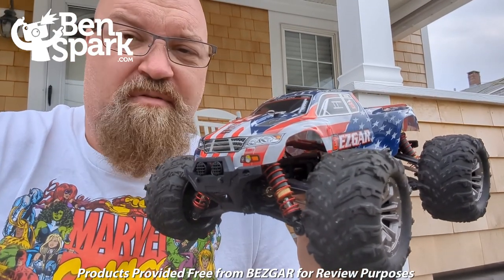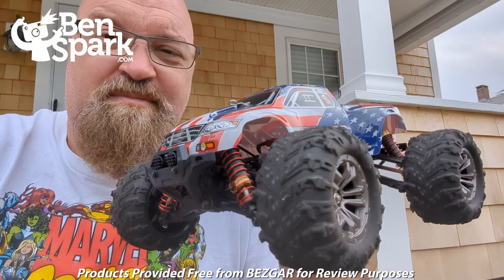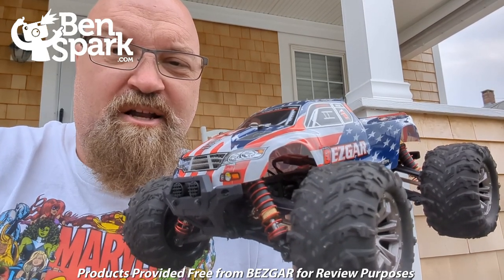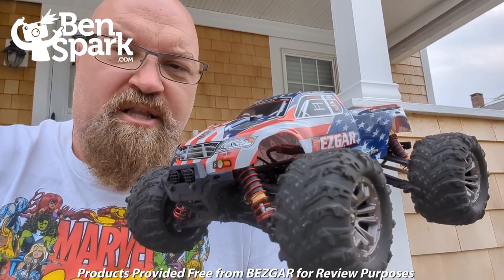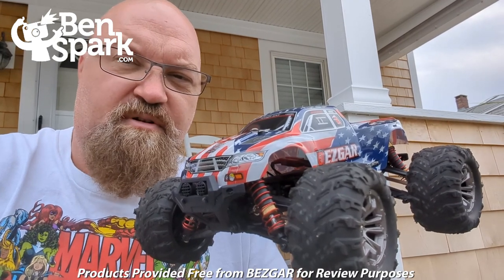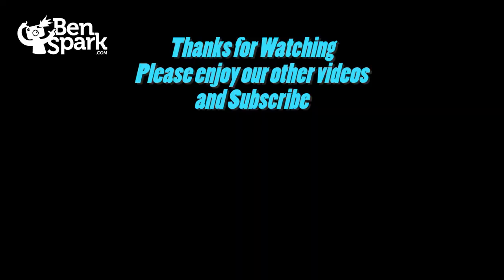I really enjoyed driving this truck — it's been a lot of fun. It is fast and it is pretty maneuverable, really maneuverable. Sometimes it might drive a little faster than you have control over, but it was a lot of fun. I'd like to thank the folks from Bezgar for sending this to me for free so I could check it out. I'll put a link below where you can get it on Amazon using my affiliate link. This is Drew Bennett from BenSpark Family Adventures — you can find me on Instagram, Twitter, and Facebook.com/BenSparkFamilyAdventures. Thanks for watching, and I'll see you next time.